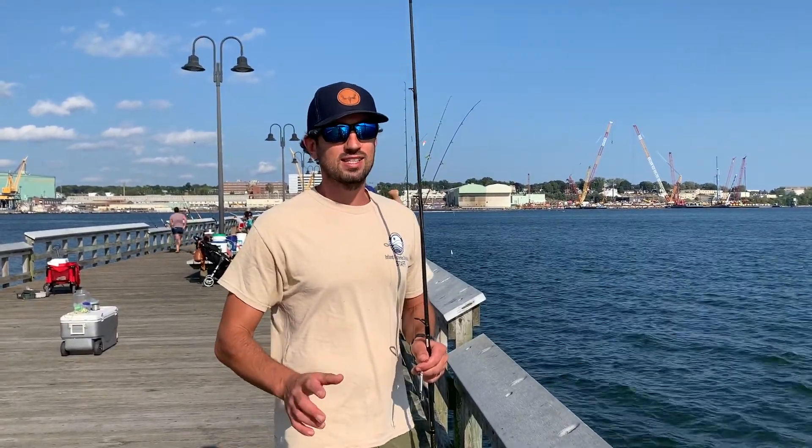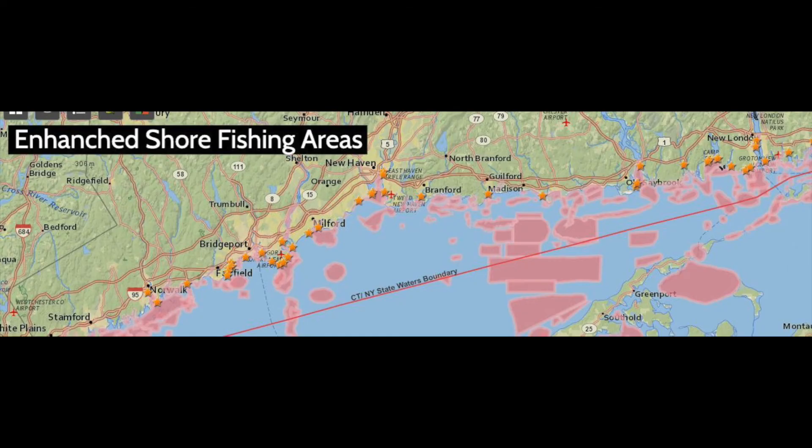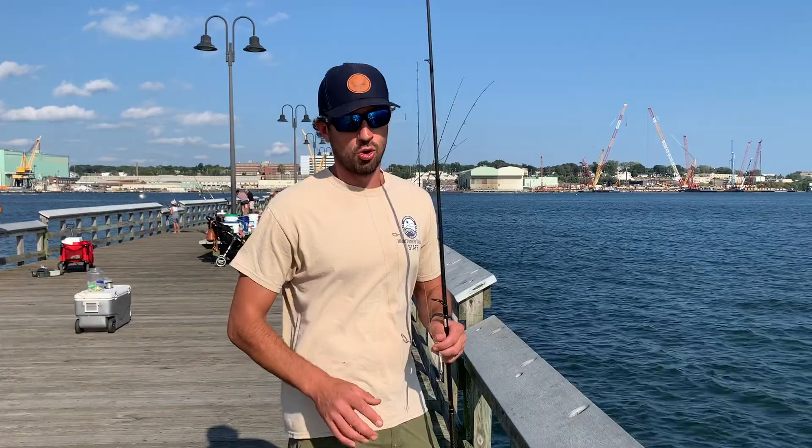One of the nice things about Fort Trumbull is it's an enhanced shore fishing area, so there are reduced length limits. I'm keeping summer flounder, also known as fluke, and porgies. We're going to move around a little bit and go over some of the tactics and gear you could use if you're out here fishing on one of our saltwater piers on the Connecticut coastline.